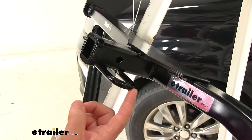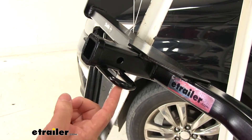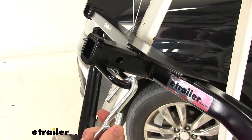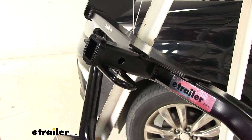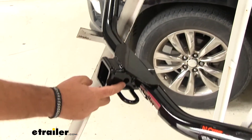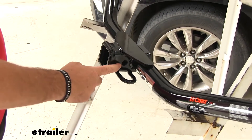With all three of our hitches we're going to have rolled steel-style safety chain loops. You can see we have very large openings to accommodate different sized safety chain hooks. With our Class 2 we're going to have a half-inch hitch pin hole. With our Class 3s we're going to have a five-eighths hitch pin hole.